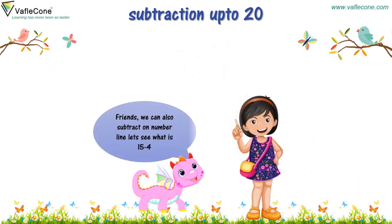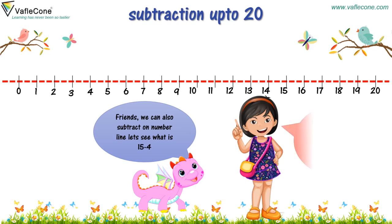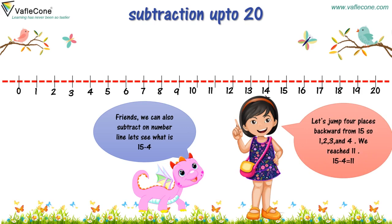Friends, we can also subtract using a number line. Let's see — what is 15 minus 4? Let's jump 4 places backward from 15: 1, 2, 3 and 4. We reached 11. So, 15 minus 4 is equal to 11.